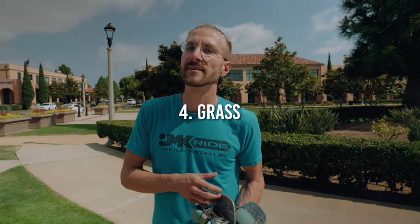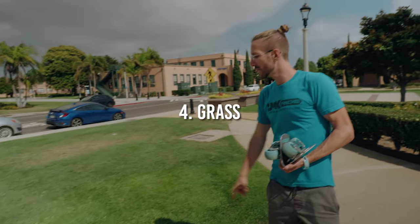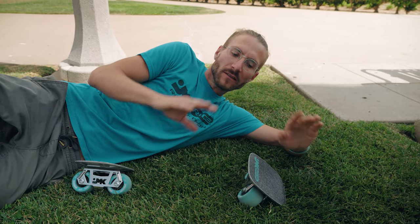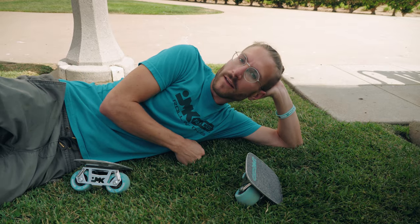Probably the most surprising surface you can ride on with free skates is grass. I'm going to see if I can do this whole section right here. The most important part of riding on grass: keep up the speed and keep the weight between your feet even so that you're not pushing down too hard on one skate or the other.